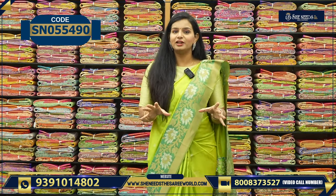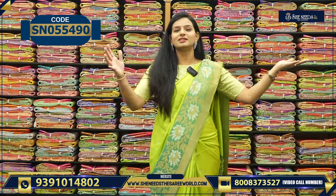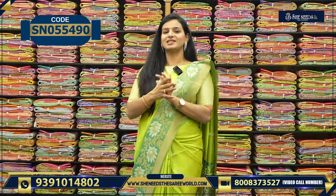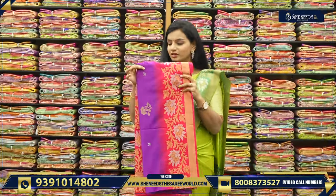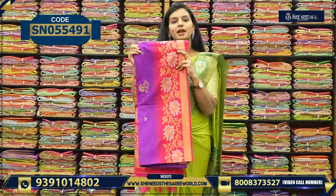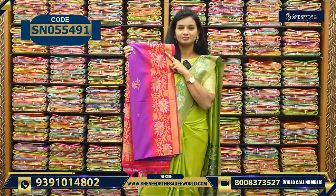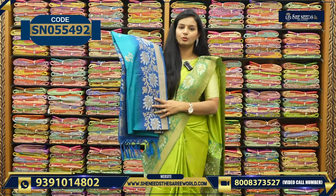₹2,230 is the saree price. We have nice colors — very nice colors. You can use beautiful bright colors. This is purple and pink color, that color is also ₹2,230. This is like green and dark blue combination.